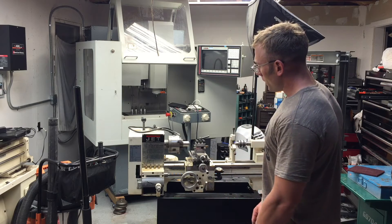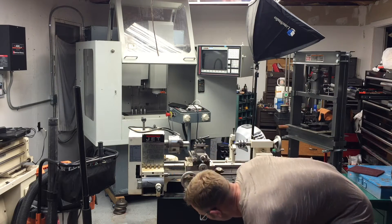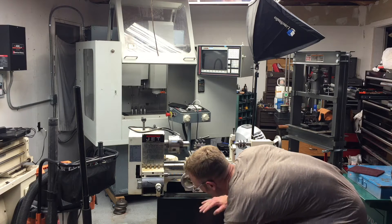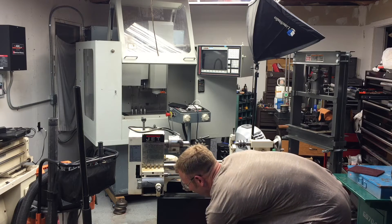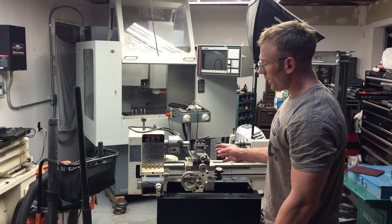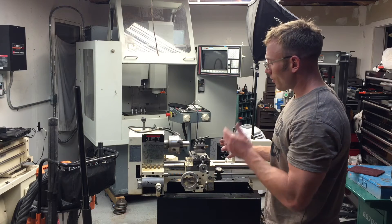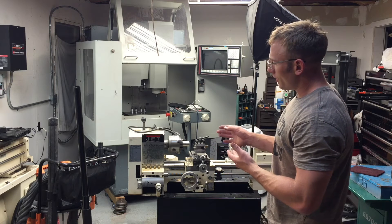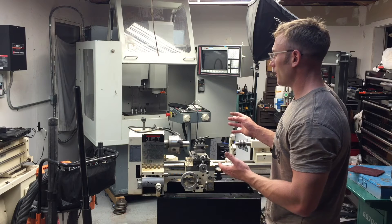Right now this machine has literally cost me nothing in the grand scheme of things. It also comes with a bunch of tooling inside — two four-jaw chucks and a bunch of other stuff — so it's a good deal. I might put it back on Craigslist and sell it, but I also might convert it to a little CNC machine, since I've wanted to do a small CNC lathe for a while.